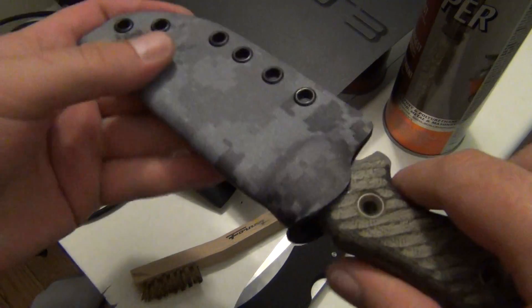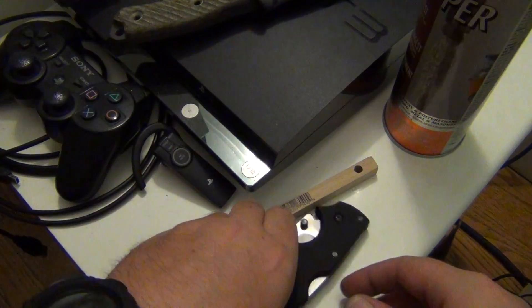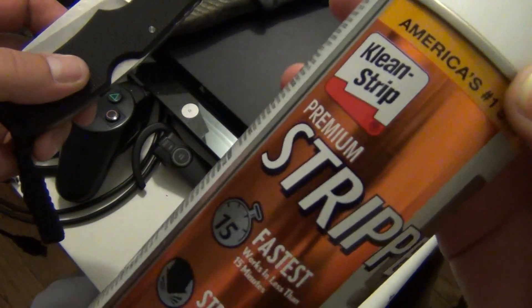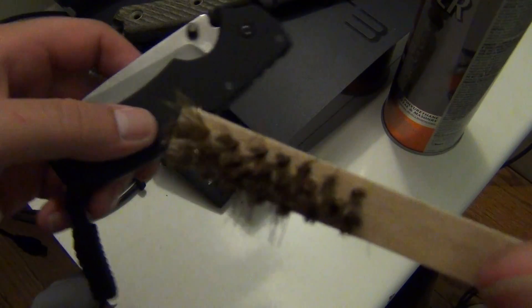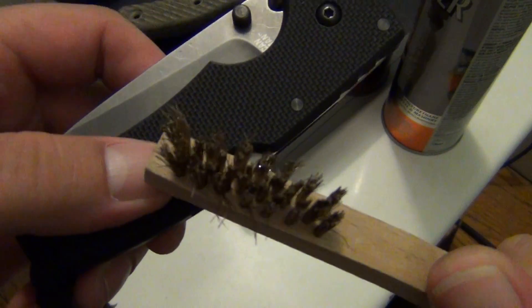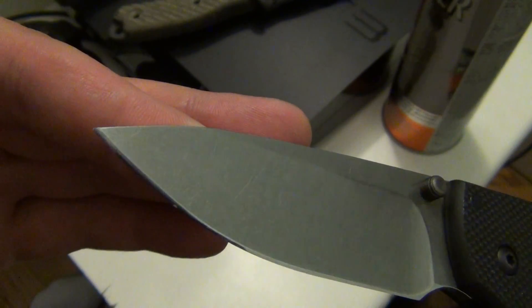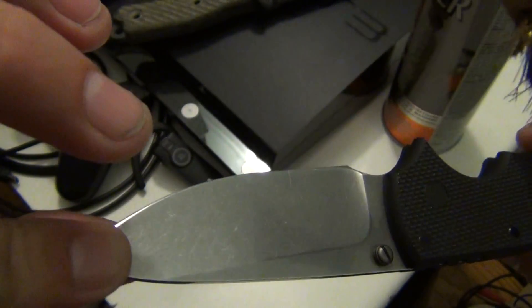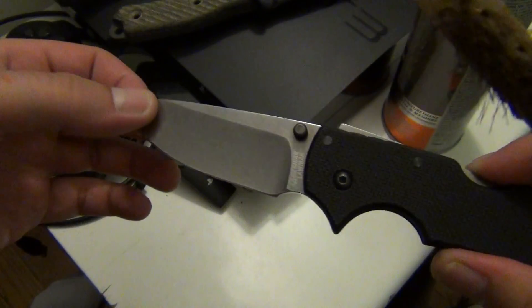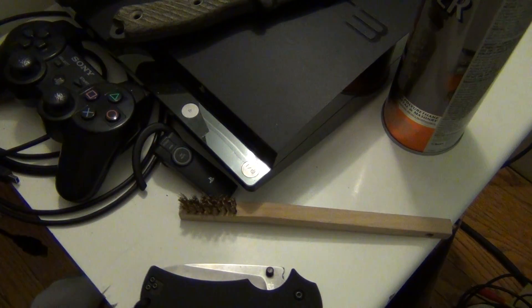But with using this right here - and this was the trick - it came out really pretty good. This is the stone wash type finish that was on it. I don't know if it's a straight stone wash or what, but anyway, quick video, hope it helps. See you.